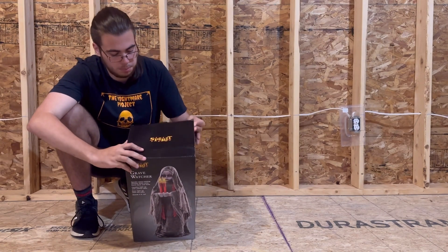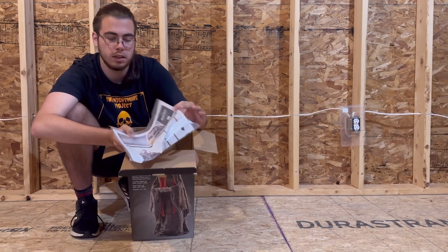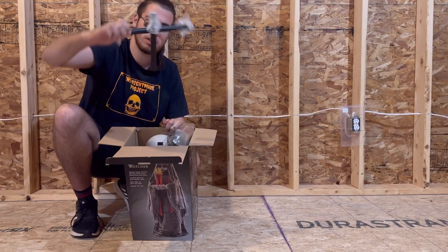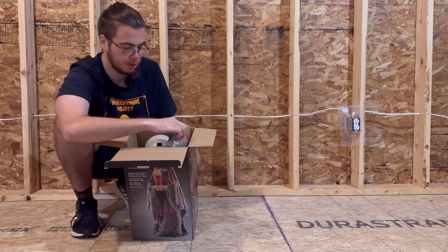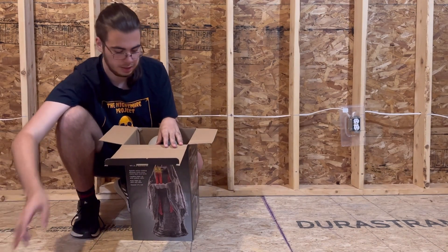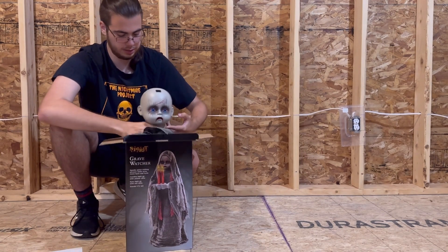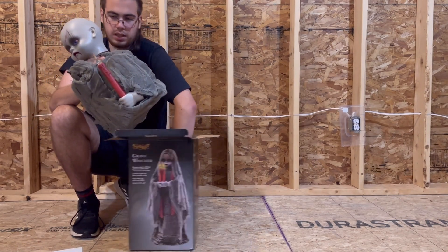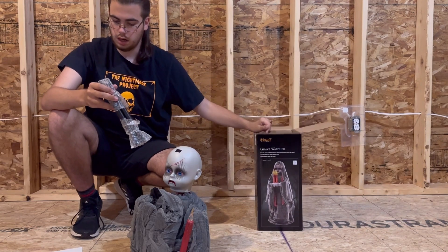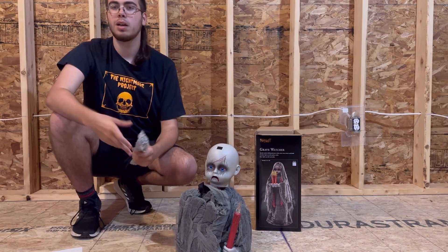I'm just going to move her up here so you guys can see her — hopefully, it's a new camera angle for me. So we have the instructions, though I'm sure she's not too hard to set up. We have a piece of her base — I thought this was plastic when I looked at the store, glad to see it's not. What I'm assuming is her clothing, her adapter box, and her whole body. And that is everything in the box. Not a lot, but I didn't really expect a lot as this is a very small prop. It looks like it's pretty good quality for what it is.